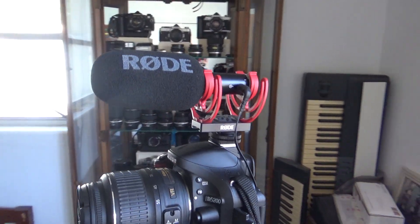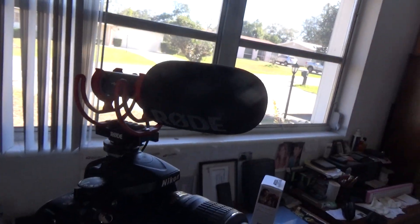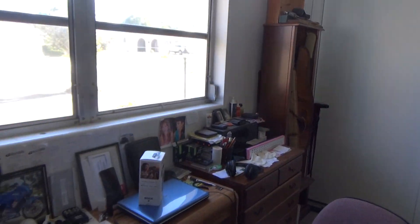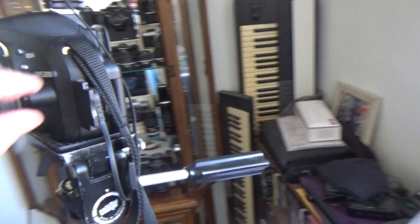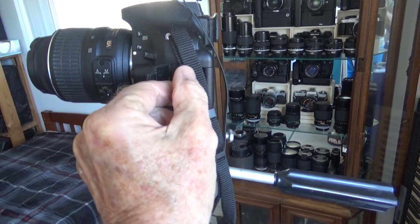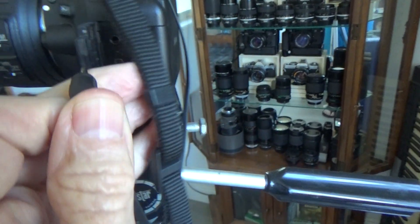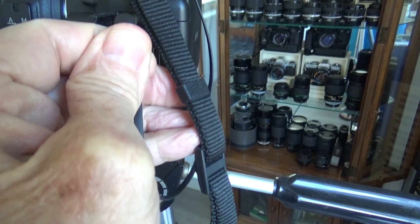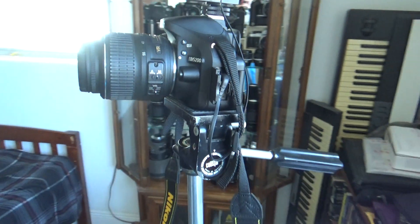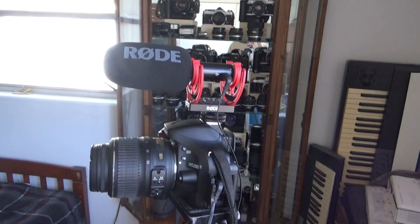Now, as far as this mic goes, I was concerned because it doesn't have two mics — it just has one. But the good news is that it is stereo. It has an eighth-inch stereo cord. So it's got two channels, and apparently there's a split microphone inside of there. It's a shotgun mic, and Rode is a very good name for sound pre-production, pro-audio stuff.